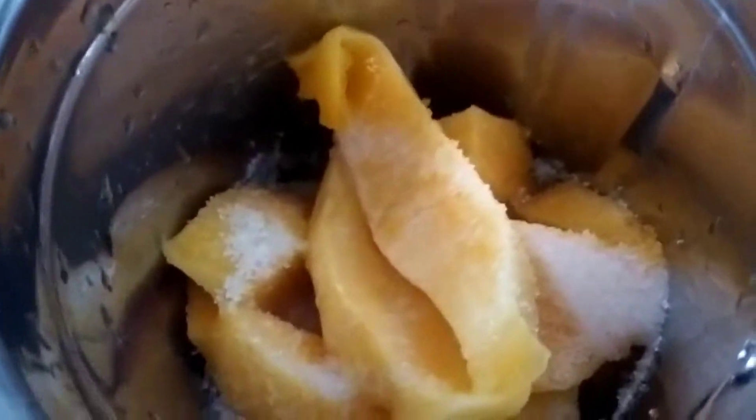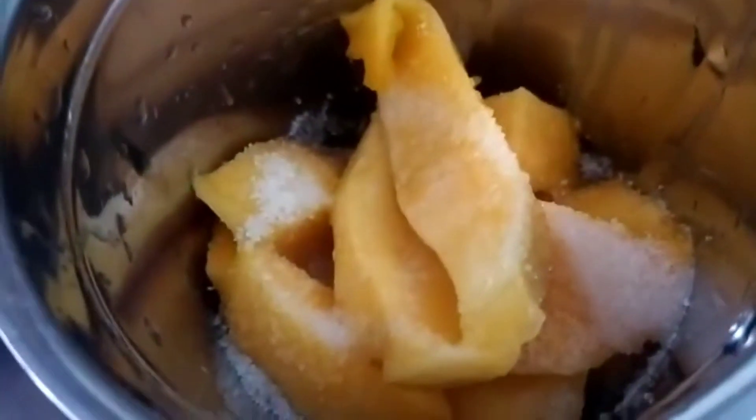This is boiled milk — boil the milk and then cool it down. Now we need to blend it in a mixer. Then using a spoon we need to put this mixture inside the mold or an airtight container.